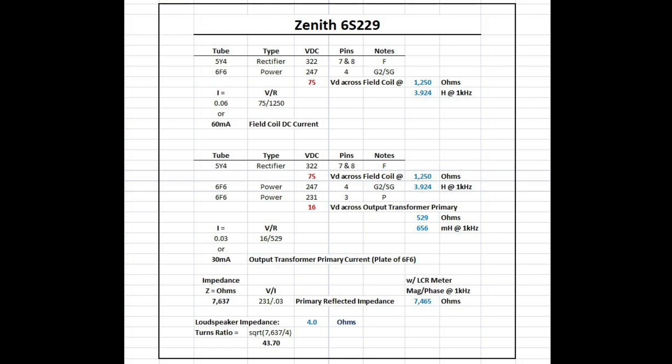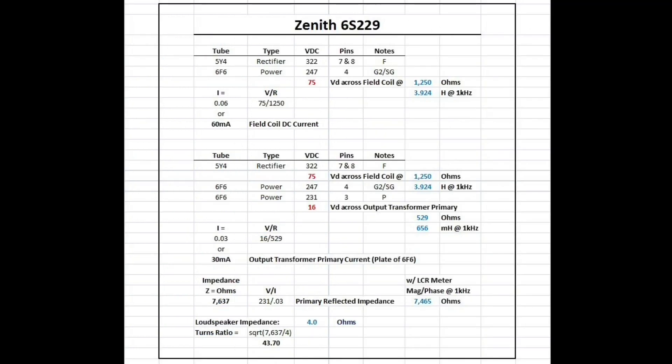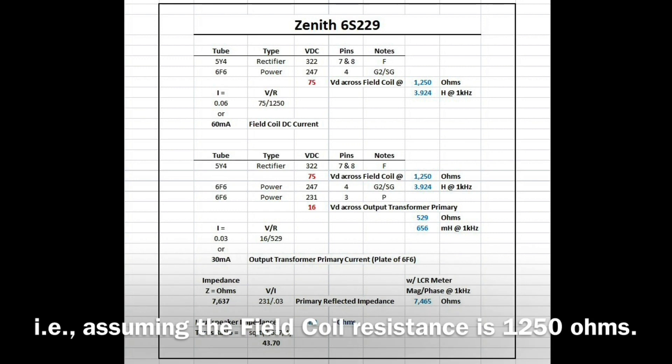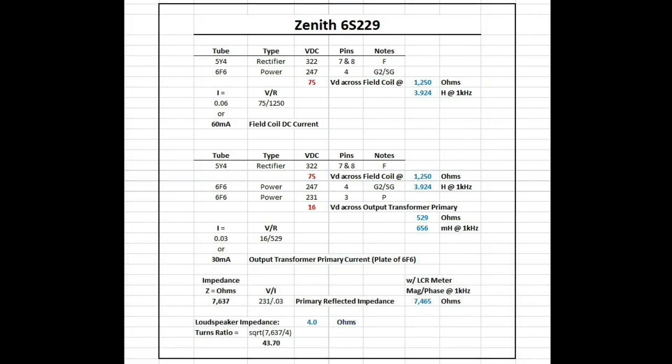I also measured the inductance — just under four Henrys at one kilohertz. Going back to Ohm's law, we calculate the current by taking voltage divided by resistance. With a 75-volt drop divided by 1250 ohms, that gives us B+ current of around 60 milliamps. So I can safely energize the field coil to 60 milliamps, though I found about half of that is sufficient to get a good output response using my signal generator. We'll do that test and then look at the results.